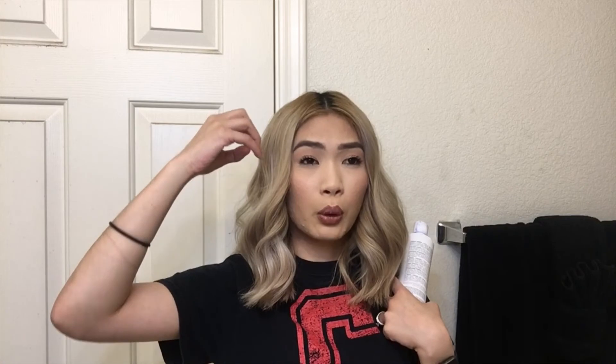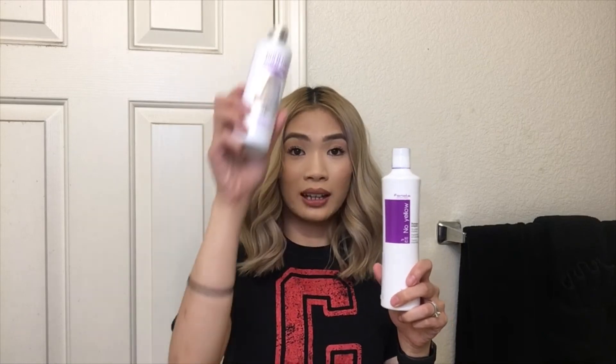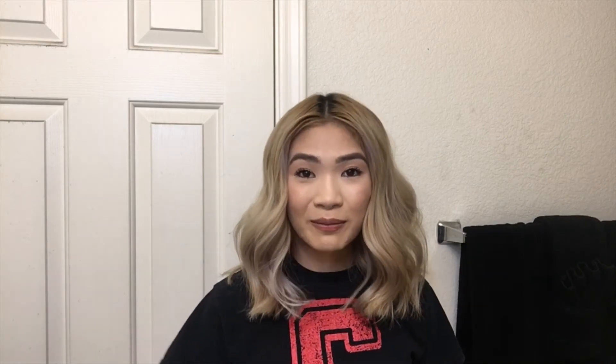I feel like the Bold Uniques really toned my hair — you can see in the beginning it was really yellow and brassy, but now it's more cool-toned and calmed down. The Finola No Yellow leaves some yellow in my hair, and I personally like the more cool-toned, platinum-ish look. So between these two, Bold Uniques moves up to the next tier and Finola is out of the hair olympics! I hope you guys liked this review — like and subscribe, and all products will be linked in the description box below.